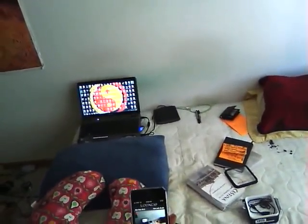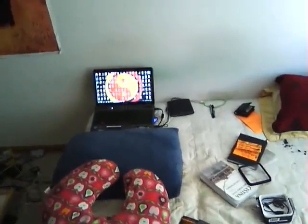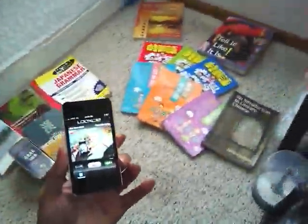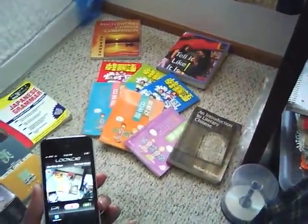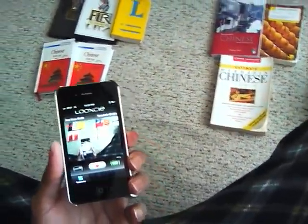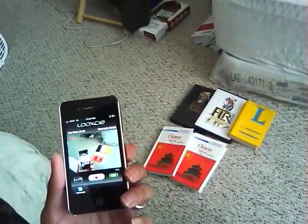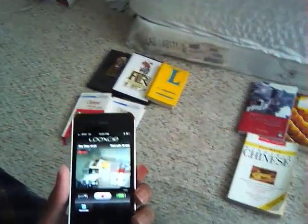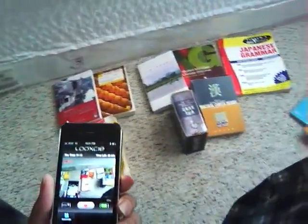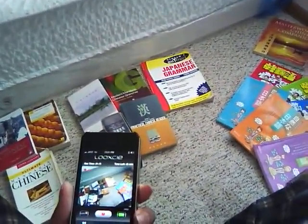So now, Chinese Mandarin. As you can see here, I've laid out all the books that I'm going to go through and recommend for you. I made a video similar to this for Japanese - if you haven't seen that video, I'll post it as a response to this video. You can go check it out if you're a student of Japanese or interested in learning Japanese.